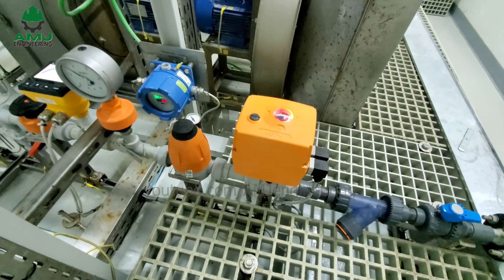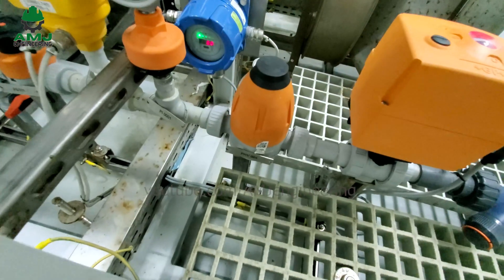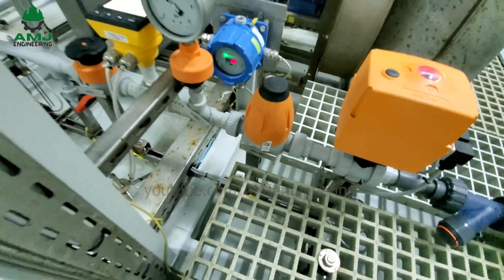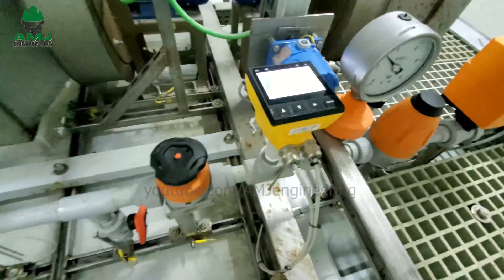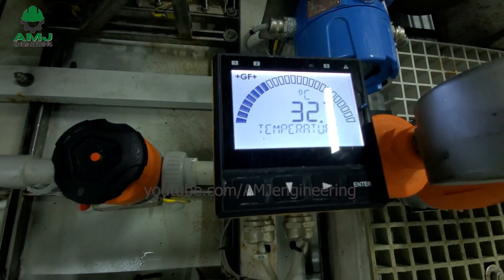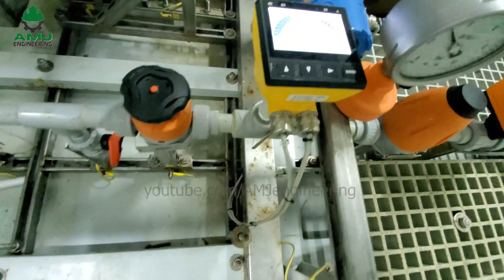A normally open motorized valve automatically closes when the solution reaches the high level in the storage tank. A pressure reducing valve controls the fluctuations in the inlet line and reduces pressure to the design limit. A pressure indicator monitors inlet pressure. A thermoswitch set at a specific temperature informs the PLC to increase current to the electrolytic cell if that temperature is reached or exceeded. This current increase partially compensates for the reduction in stock solution concentration due to high seawater temperatures.